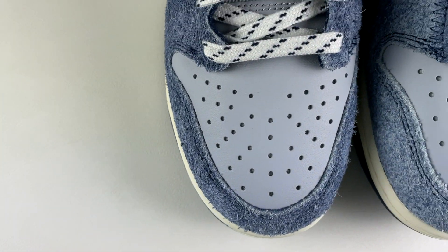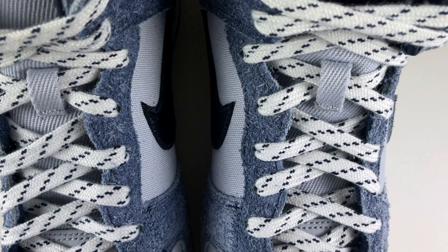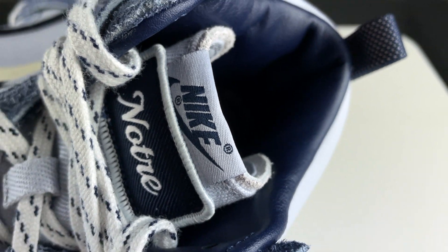For the inside of the shoe, the lining is made out of leather in that midnight navy color, and the same color is applied to the insole as well, with a Nike swoosh imprinted in white. However, the insole has some treatment done to it to give it a rugged, distressed look — it looks like there's some old dried glue in there, so it's really interesting.